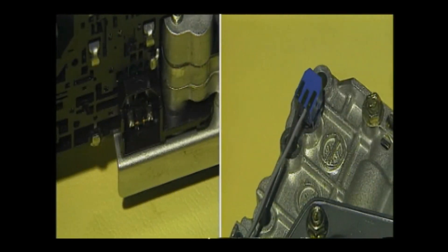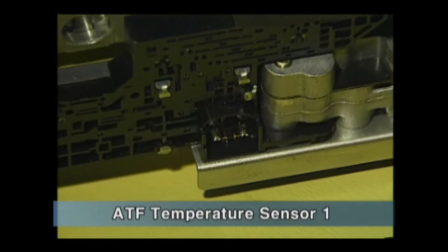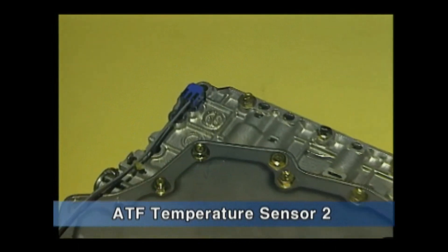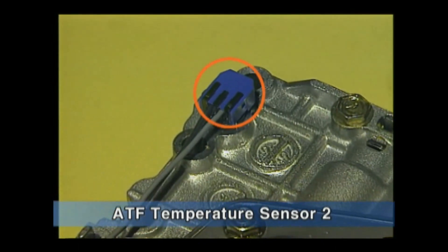There are two NTC type thermistors for the oil temperature sensor. Oil temperature sensor one is installed at the inhibitor switch for measuring the temperature inside the oil pan. Oil temperature sensor two is installed at the upper valve body and is used for detecting oil temperature at the torque converter outlet and for controlling shifting patterns at high oil temperature.